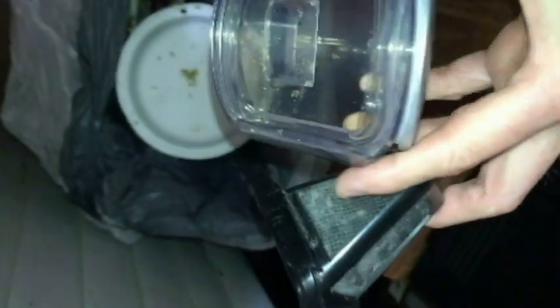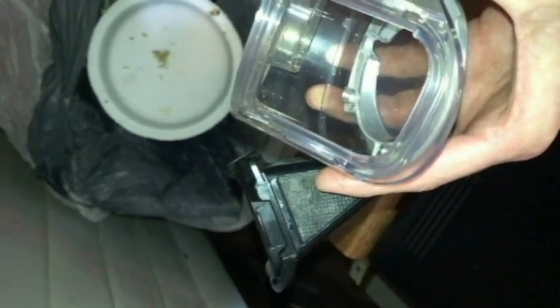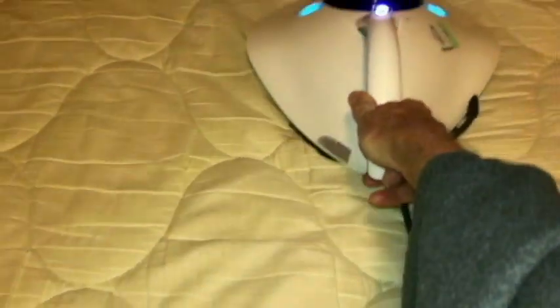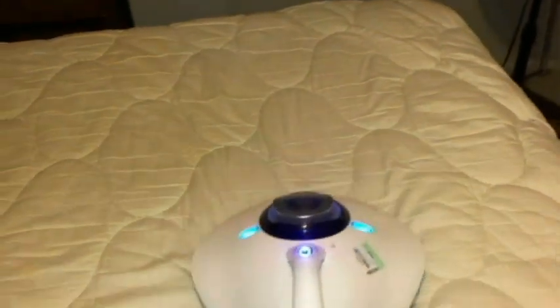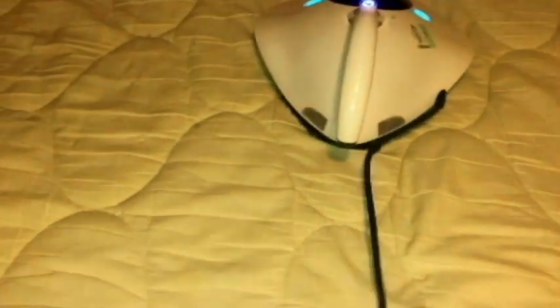It doesn't look as bad as I thought. I'll probably just put it back without cleaning and we'll finish up that mattress cover. It's really not that loud. I had a cat that was actually on the bed, and usually cats are mortified by the sound of a vacuum cleaner. It's really easy to use.